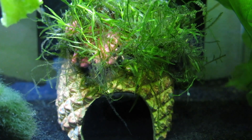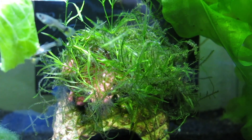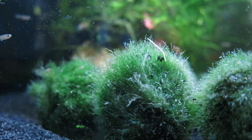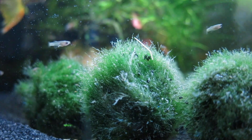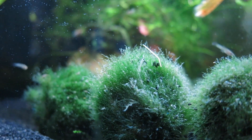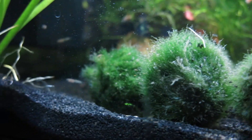Having huts with plants attached to them is a really great source of hiding spots for your fry. Moss balls are also very effective for a guppy fry tank — they provide three essential things: the first is filtration, the second is a source of food, and the third is a hiding spot.